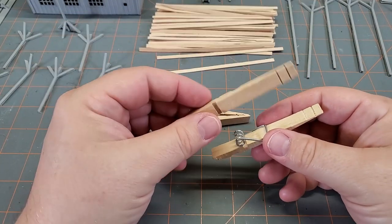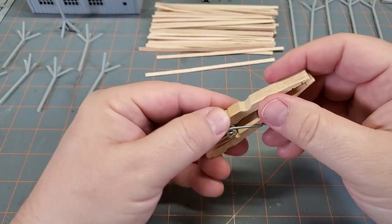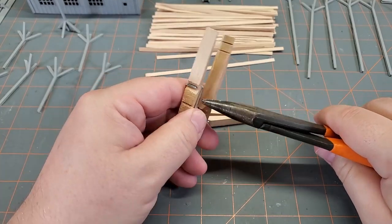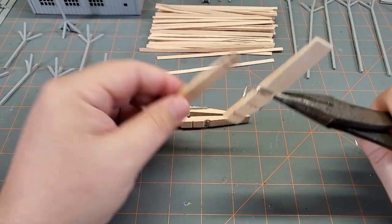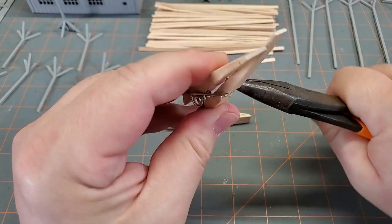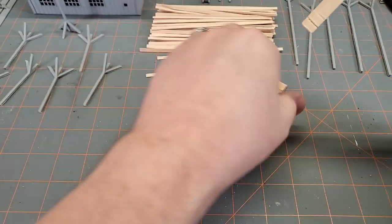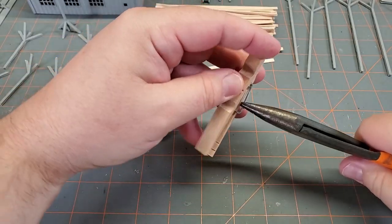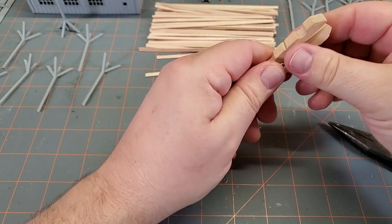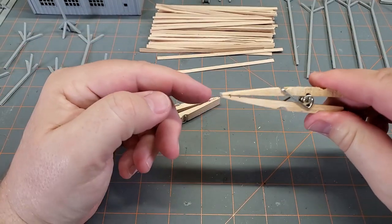This one here, flip it over, and we've got to get this into here. I would suggest you use a pair of needle-nose pliers for this — it makes life much, much easier. It's a little finicky, especially trying to do this behind the camera. Let's get her up in there, slide it all together, and there you go — a nice little clamp.